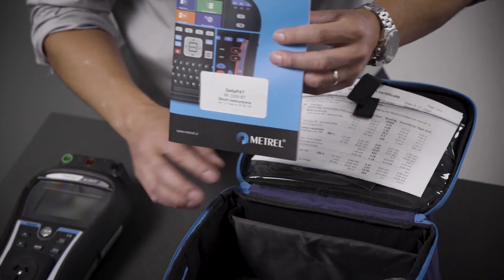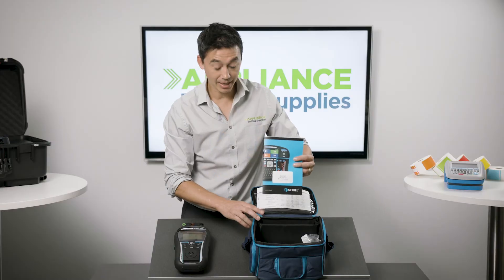Also inside you've got the instruction manual — there's a quick start guide here — and that's everything in the kit.